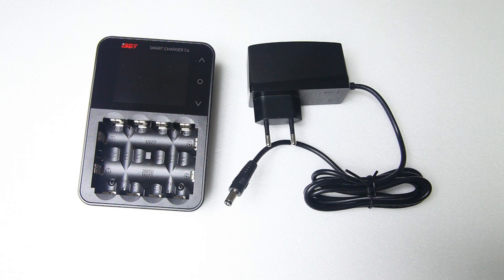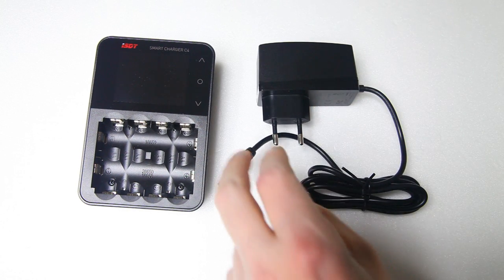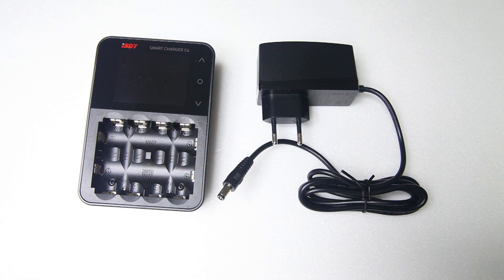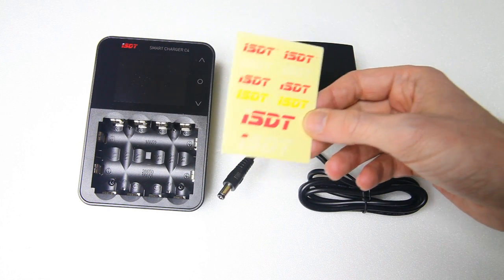If you order this charger in another part of the world, you might want to add a note to your order asking for an adapter. The specs didn't mention it, so I was glad to see the European adapter. It also came with a couple of stickers and decals, which is very nice.